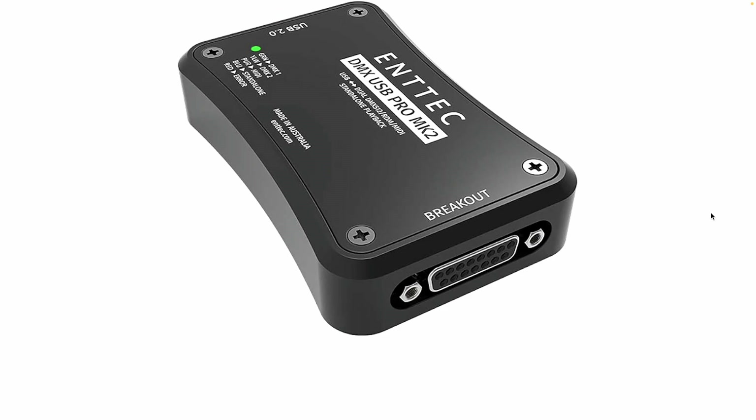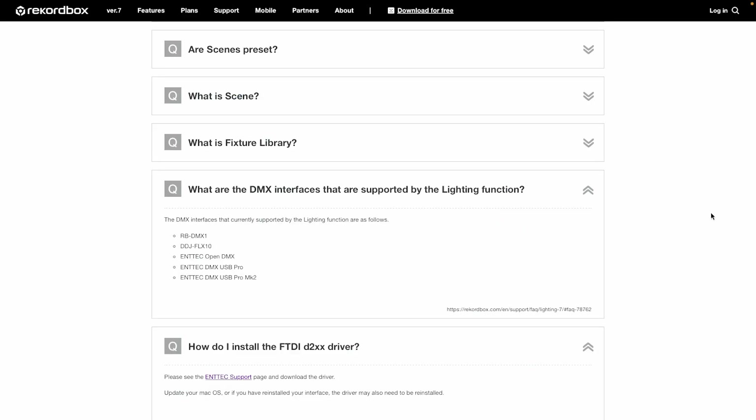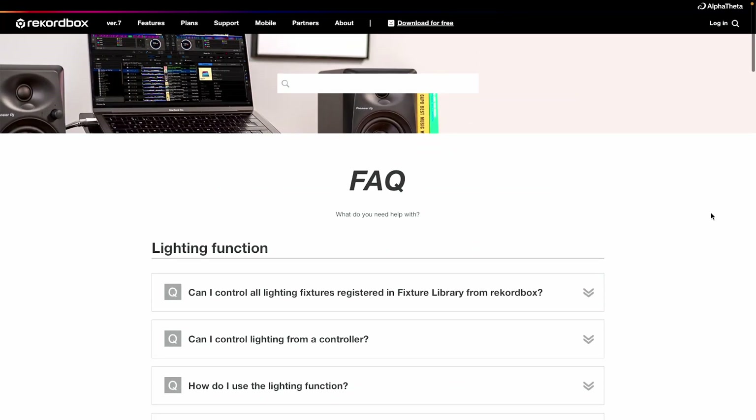There are a couple of other things to bear in mind. This lighting feature only works if you've got the Creative or the Pro plan of Rekordbox, which are subscription plans. And if you own a Mac, you need to install a driver — this would probably trip you up if you didn't know it. All of this information is on a webpage from AlphaTheta Pioneer DJ.